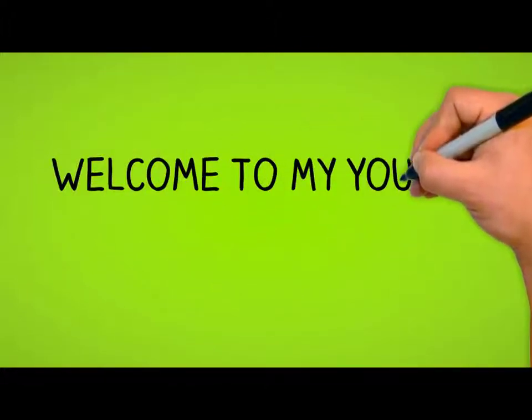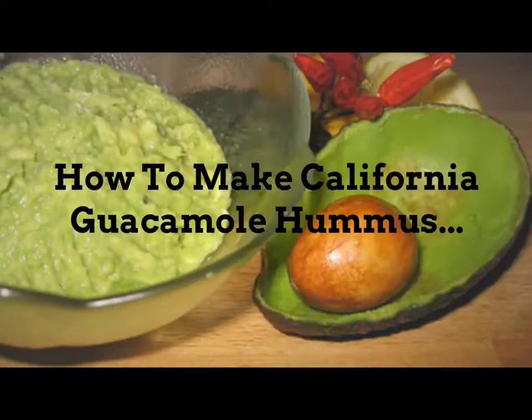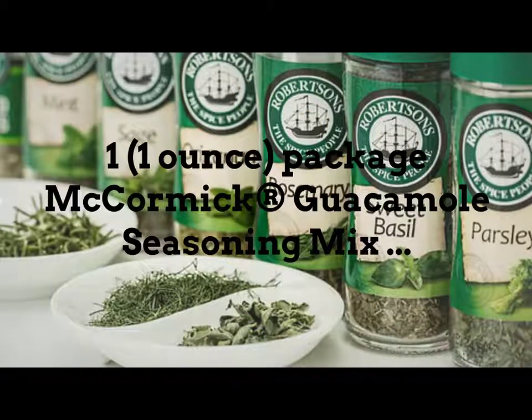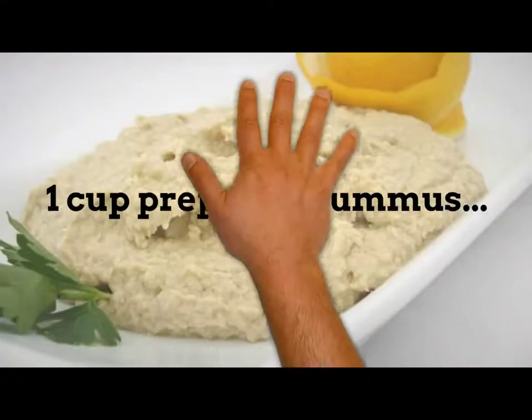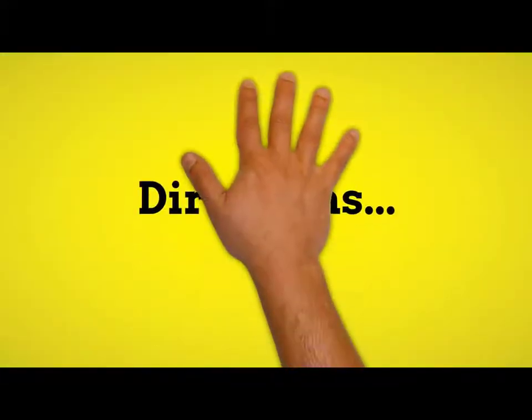Welcome to my YouTube channel. How to make California guacamole hummus. Ingredients: one 1-ounce package McCormick guacamole seasoning mix, two ripe avocados peeled, pitted, and mashed, and one cup prepared hummus.